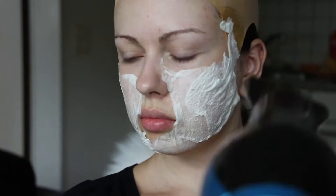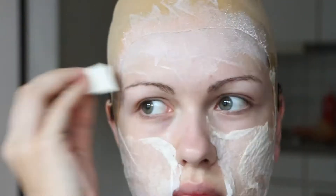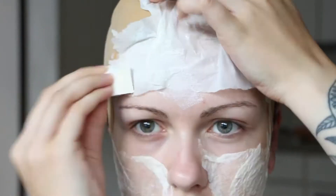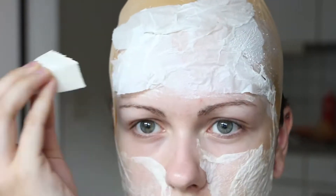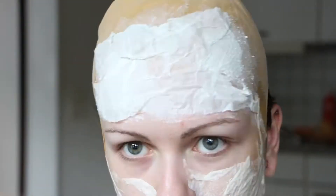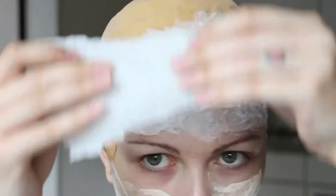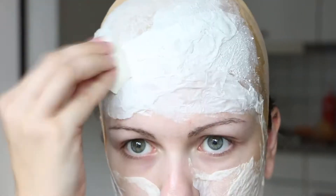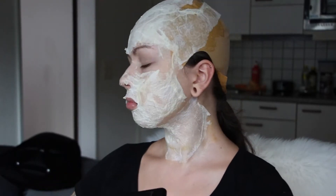After each couple of layers you have to dry the latex to make it rubbery. Then you apply layers everywhere where the zombie skin would be seen. That's basically what I'm gonna do for the next three hours.